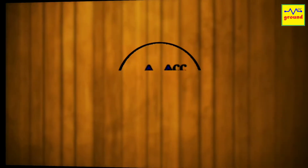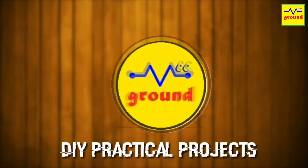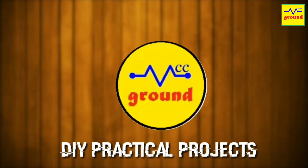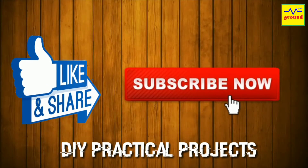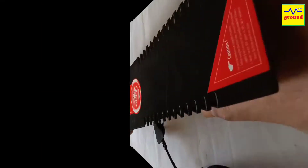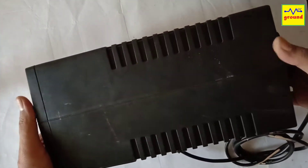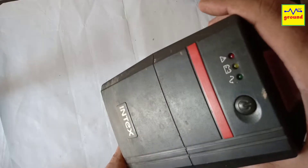So let's get started. I'm using this old UPS housing for this purpose, as it seems to be a suitable enclosure for this project.